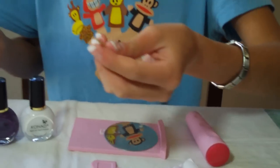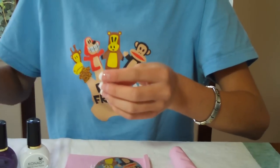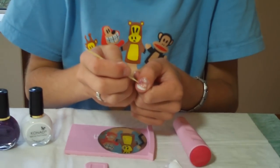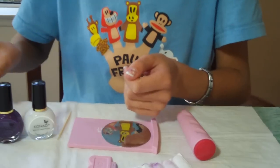And this is my handy-dandy high-tech toothpick. I'm going to put a little on there, take the rhinestone, and put it on there. There we go, and I'm going to put some top coat on it.